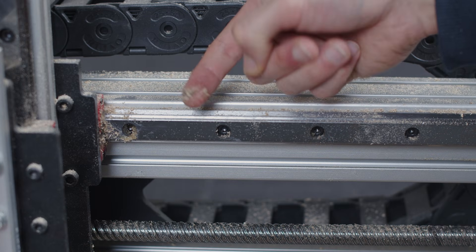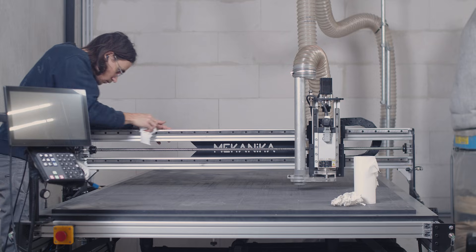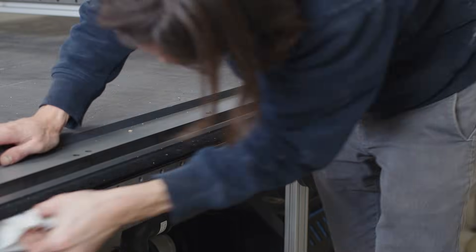The greased parts will tend to accumulate dust regardless, so once in a while you can do a deep clean of those parts. But remember that you will need to apply a new coat of grease before using your machine again. We'll explain this more in depth in the next chapters.